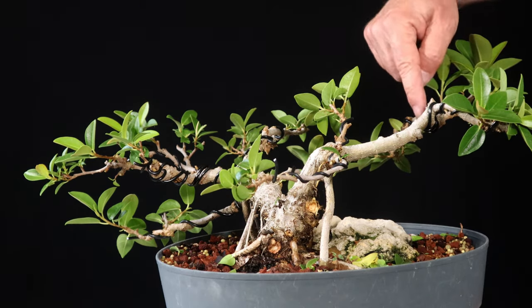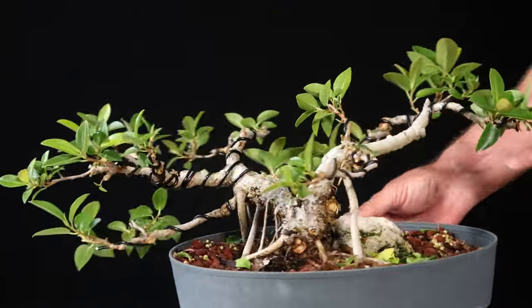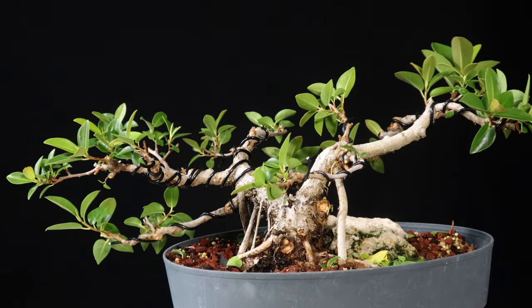Part of the reason I even put the wire on is you can see in some of these spots the old wire scars that are healing up, and I think they're actually really helping with the character of the tree.